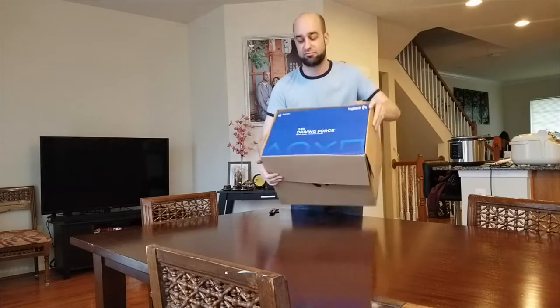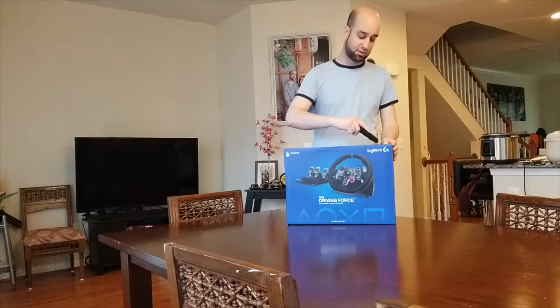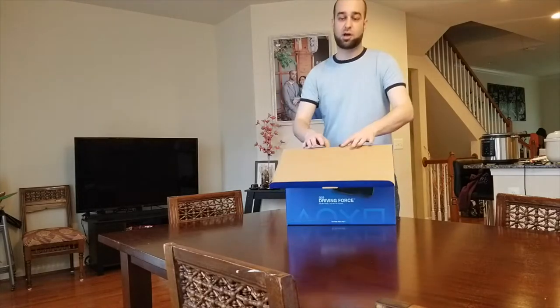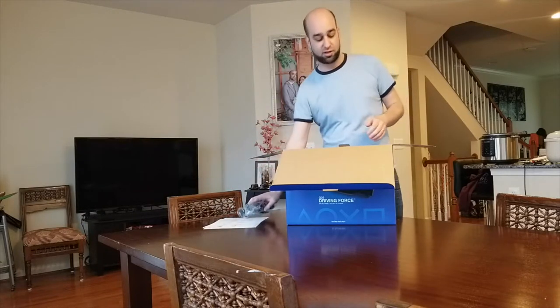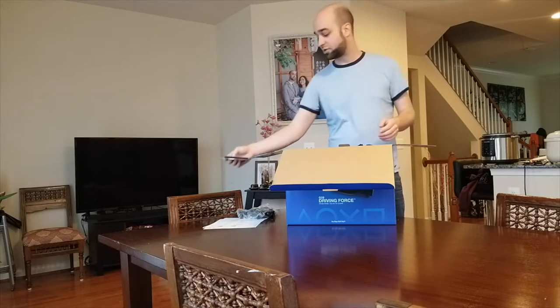I know I said I was getting a Fanatec CSL Elite, but I'm having a lot of issues with shipping and order confirmation with them. So I saw this on Amazon available and I thought I'd go ahead and order. I haven't heard so much about this wheel — I know it's weak compared to Fanatec wheels — but I've heard the build quality is really good and the leather feels really nice. So let's get some first impressions of it.